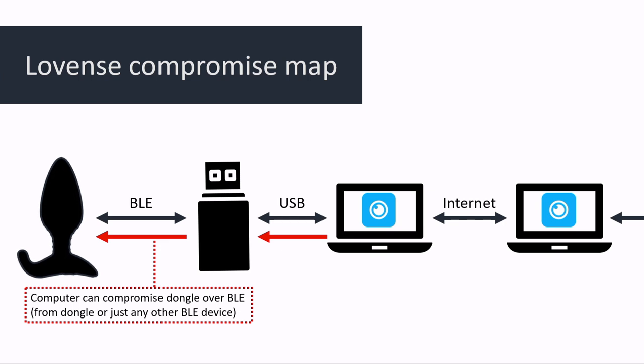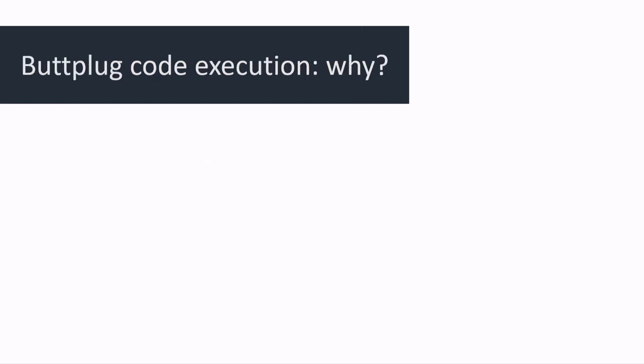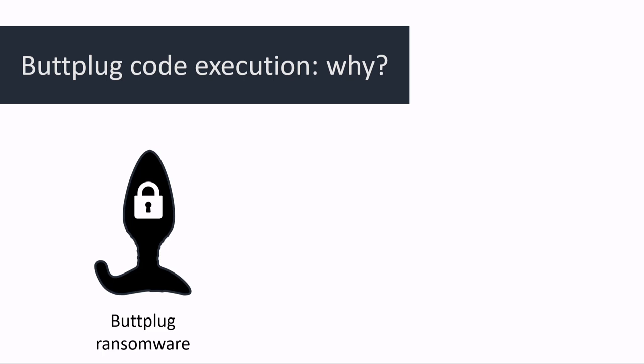At this point, we still require being in the physical vicinity of the butt plug to get code execution, but it raises the question: what can we do with this? A few ideas: first, you can create butt plug ransomware. Modify the firmware so DFU mode can't be enabled without a certain key, disable all the vibration code, and ask maybe 50 bucks to unlock it — a butt plug vaccine if you will.